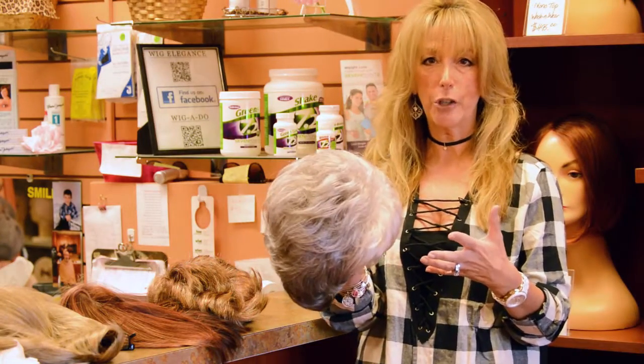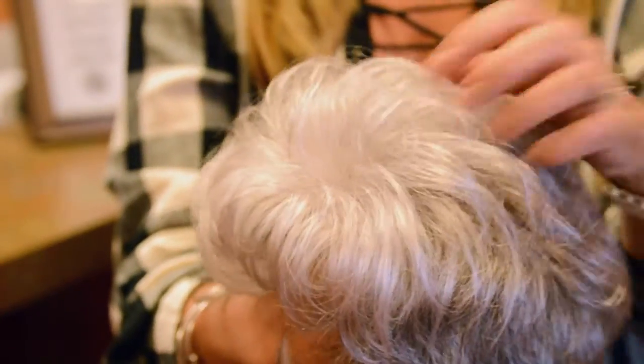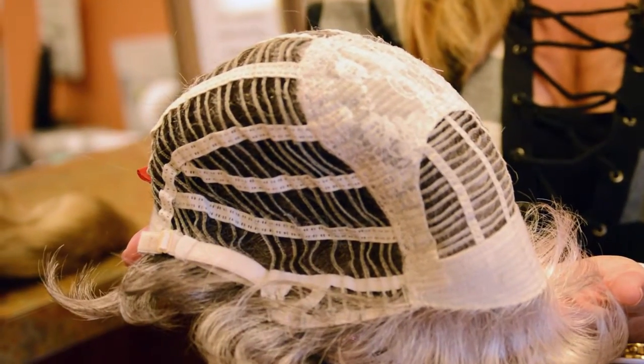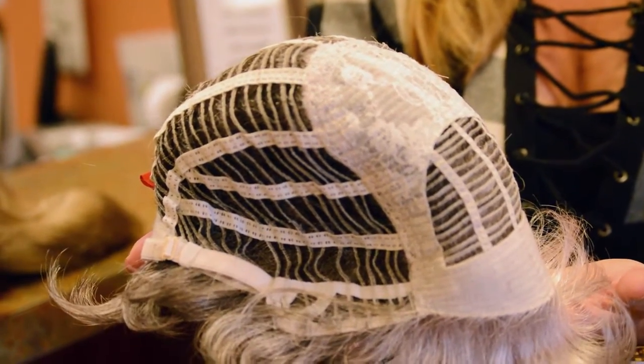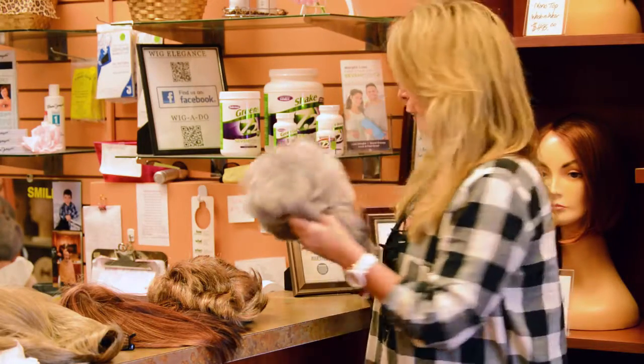There are different cap constructions. This would be a basic machine-made cap, which is just a lightweight open wefting inside the cap, so that it's light and airy and breathes with your hair. That would be a basic cap construction.